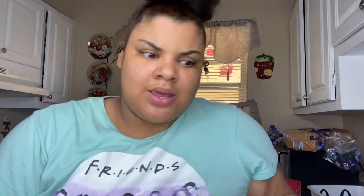Alright y'all, so I'm getting ready to put it in the oven. I'm just waiting for it to preheat. Alright y'all, so I'm just putting it in the oven. I'll get back to y'all when it's done so you guys can see the end result — I'll be right back.